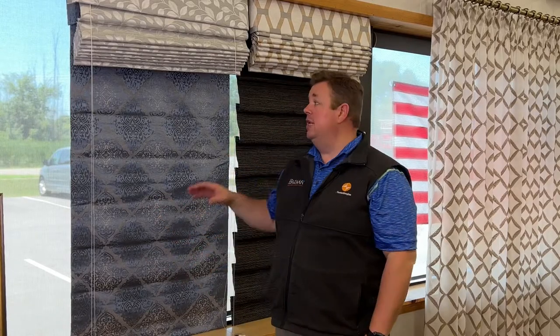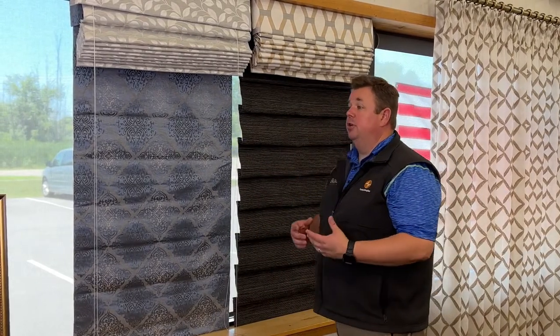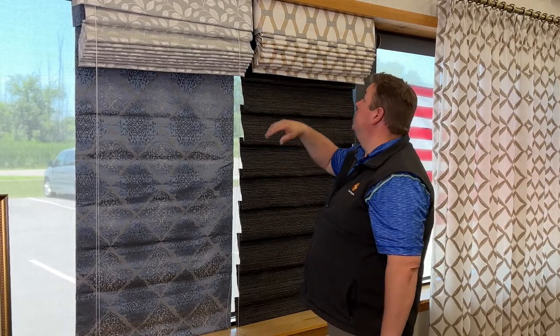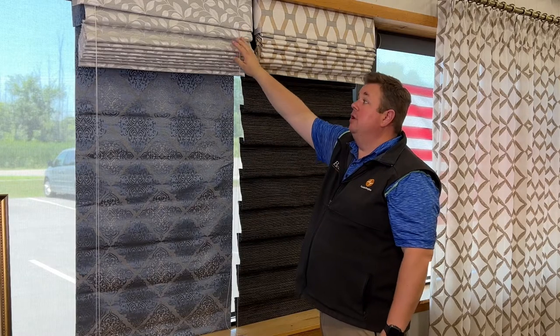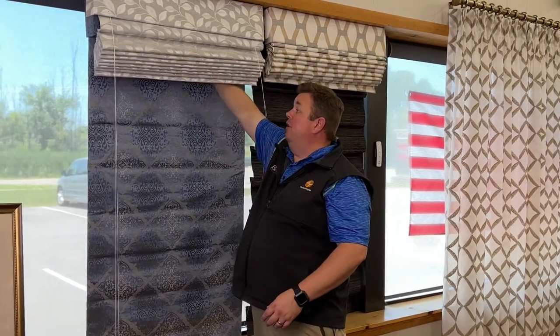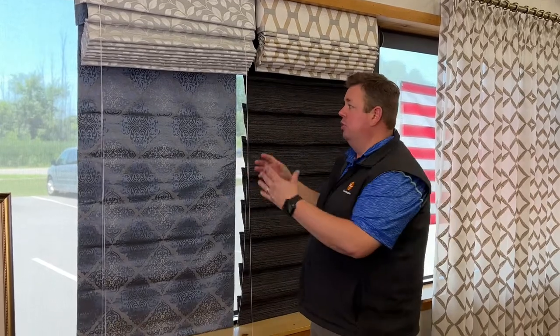Whether it's going to be in your kitchen, bedroom, bathroom, living room — anywhere — there is not a spot where custom Roman shades cannot go. The nice part is there's a multitude of fabric options as well as a multitude of design options. Both of these have valances, but we can also do a flat Roman shade that would not have a valance — it's called the waterfall, where it comes right off the front, and that's designed for an inside mount.